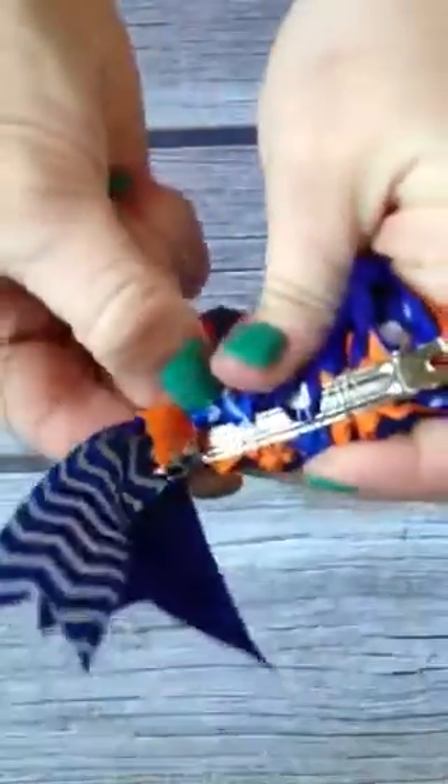These ribbons tend to want to turn over and go toward the back side. One last loop in there — tight as I can get. I do a few extra twists on this last one. Hold on tight to it, flip it over, and try to move some of those a little bit more back to the front.